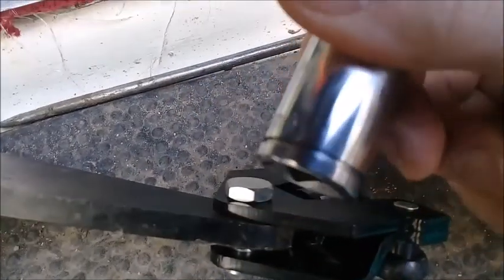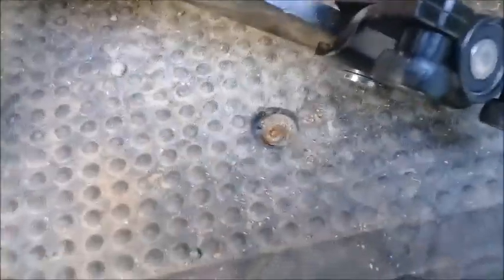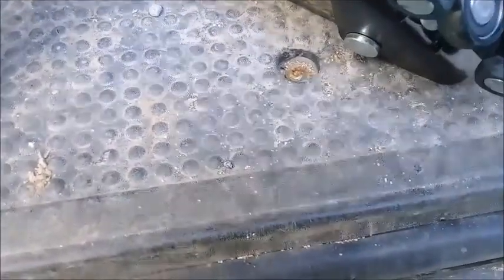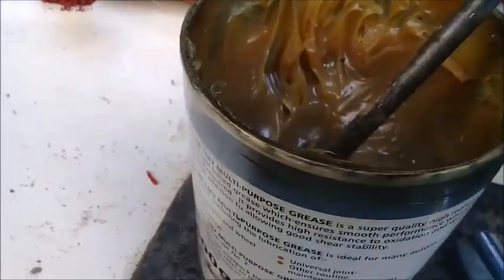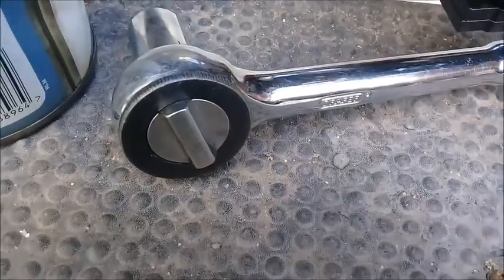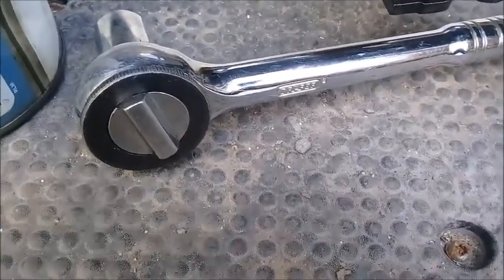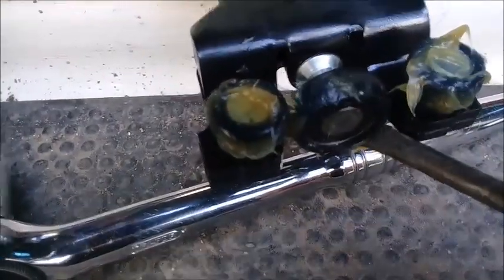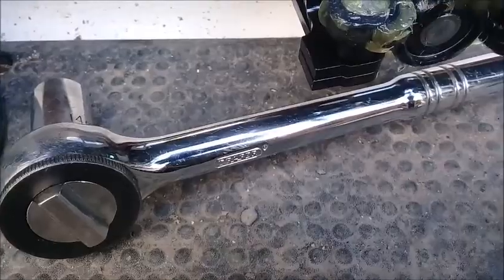Then it's a case of working out what socket size to use — I think it's a 14mm, though it was a 13 and a 14; the 14 didn't seem to go on at first, which was a bit strange. After doing all that up, it was a case of just greasing it, making sure grease was on the rollers so they don't wear out. Once nicely greased up, we're almost ready to put it back in place.